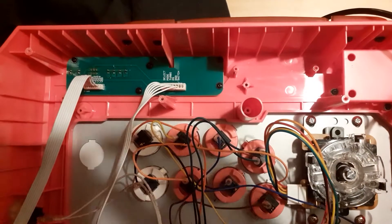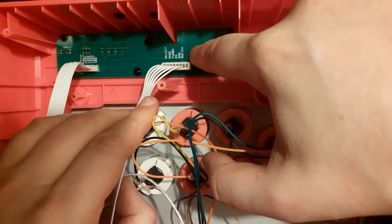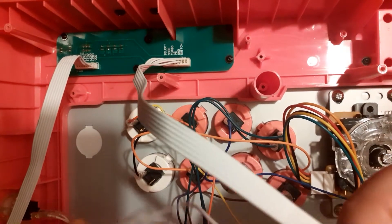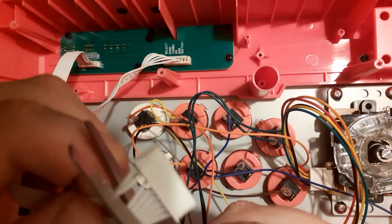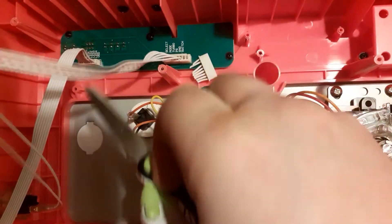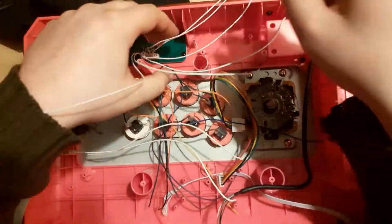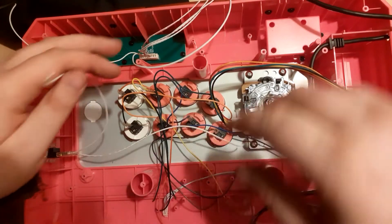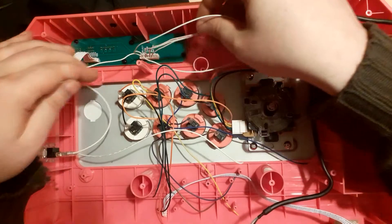Now let's locate the grounds of the options buttons. The Qanba Q4 has the Select, Mode, Turbo, and PS button on the same terminal, so they have a common ground. Separate and cut the clump of wires at the base and locate the one labeled GND — that stands for ground. If you have any buttons that stand on their own — in my case the Start button on the side of the stick — take one of the wires coming out of it, strip it, and interweave it with the ground.